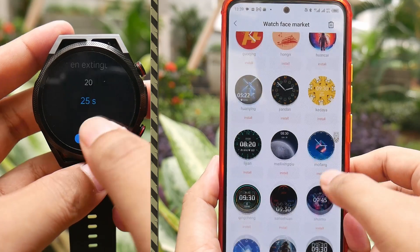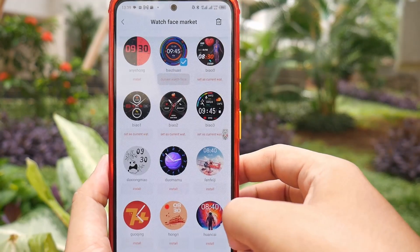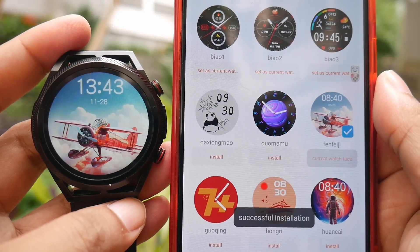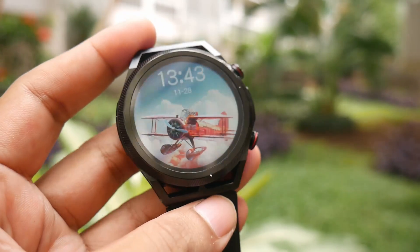There are 5 pre-installed watch faces on this smartwatch. Out of the 5, one can be changed. To change it, you can use the hardware application. At the time of making this video, there are 35 watch faces to choose from.